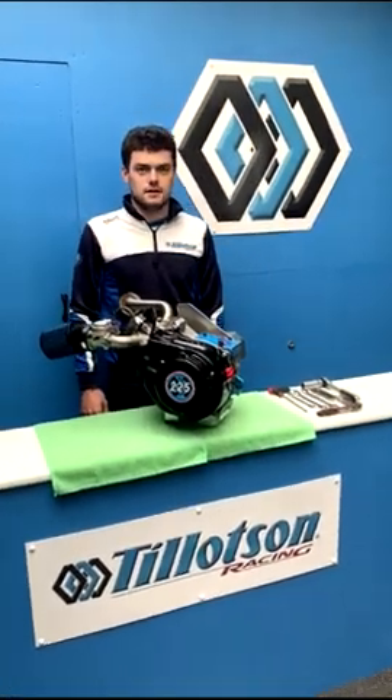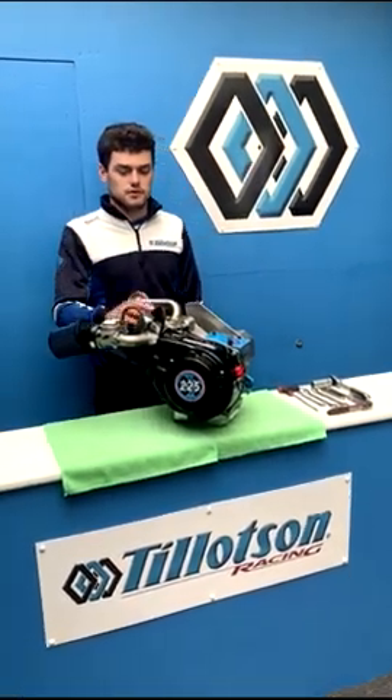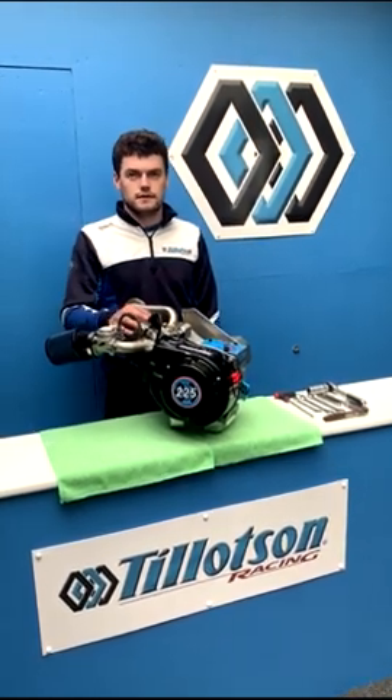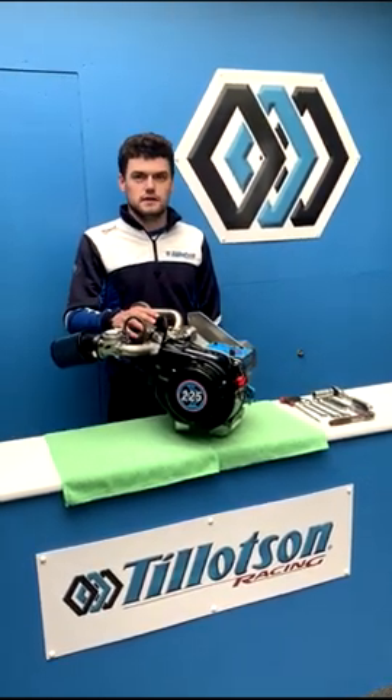Hi guys, it's Ross here from Tillotson, and today we'll be running through some of the maintenance checks on our Tillotson T4 engine that we carry out between race events.